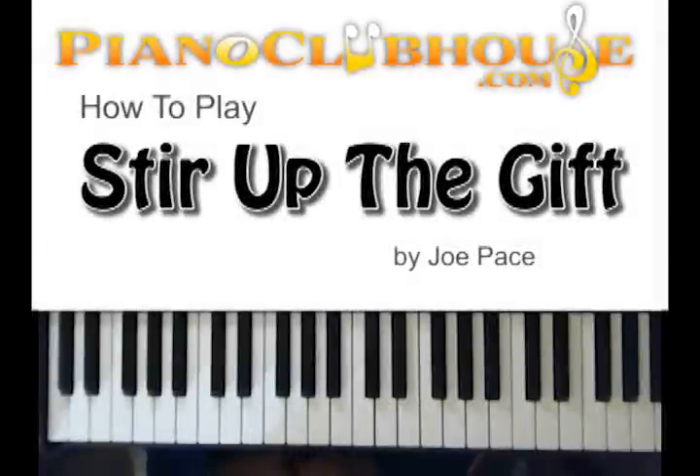Hello, this is C-Dubb with PianoClubhouse.com. Today, let's do "Stir Up the Gift" by Joe Pace. This song is in E-flat.